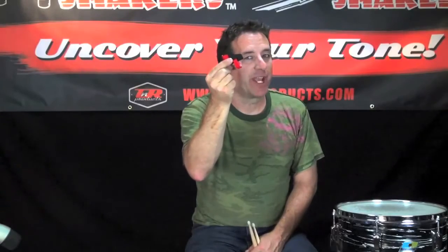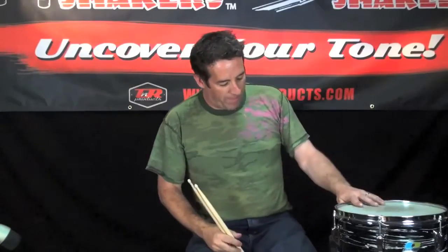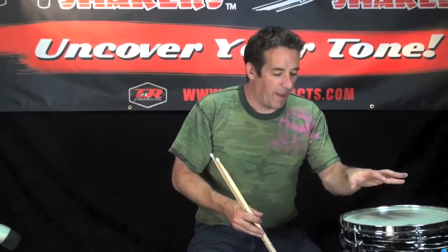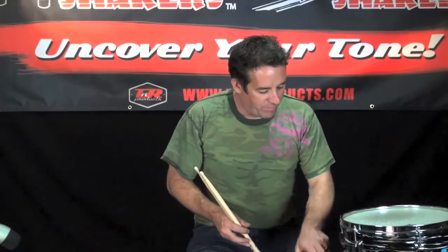This is Booty Shakers' newest product: the Little Booty Shaker. Another great product with a silly name, but these things are absolutely amazing. There are a lot of guys and girls out there playing with their drum on a stand — on a snare drum stand just like this. They love the solid feel of it, they love the way they can get their tom just where they want it, but the one problem that's always existed with mounting a tom on these rubber legs is it just destroys the resonance of the drum.